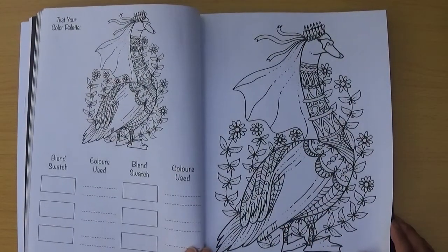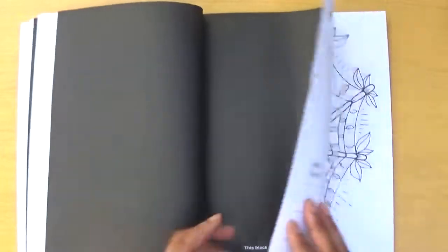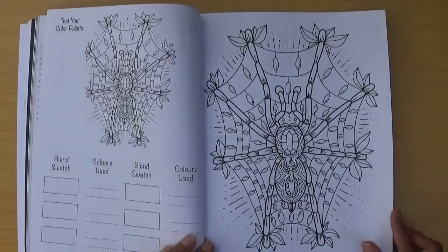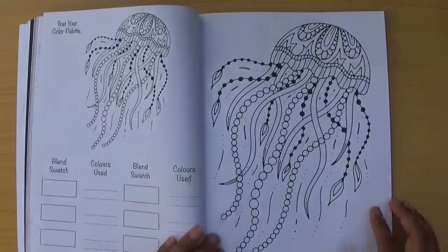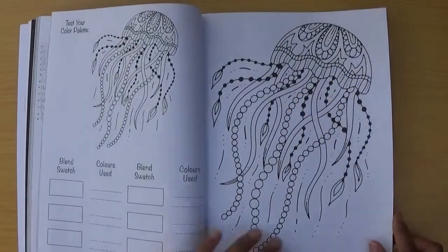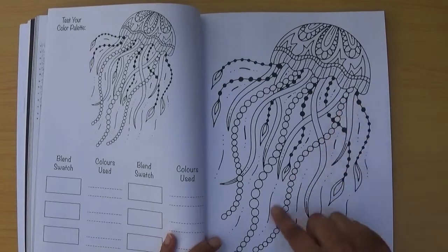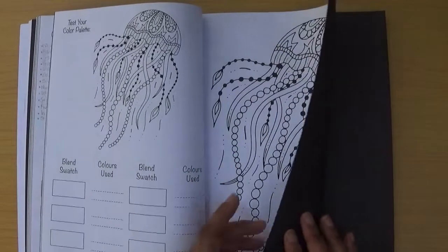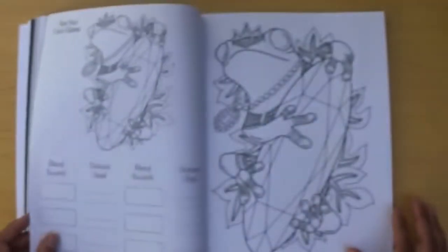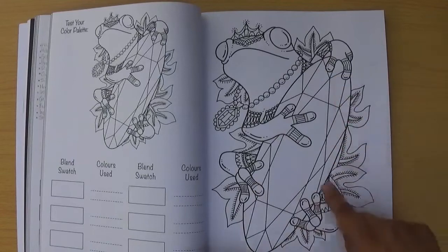I think that's a goose — it looks like it's ready for a wedding. Then there's a spider, which some of you might not like — I don't like them in real life, I'm scared of them, but I don't mind colouring them. Then a jellyfish — a nice simple one. I could imagine using Stickles on these bits or even loose glitter. Then a frog with a big gem.